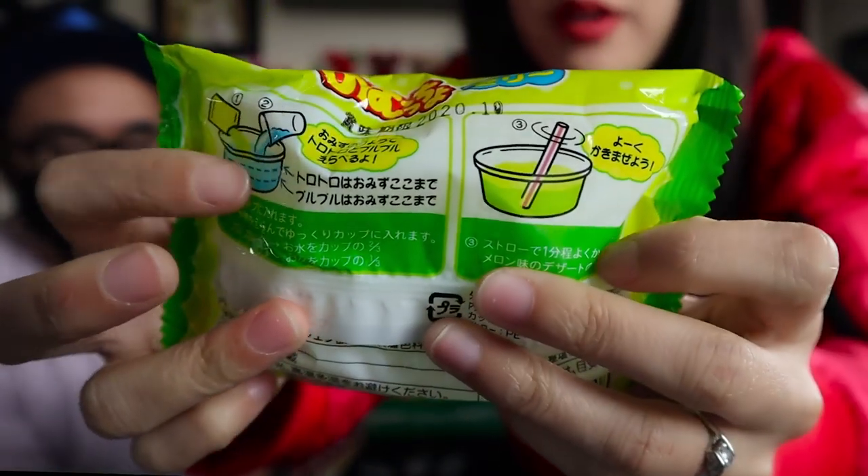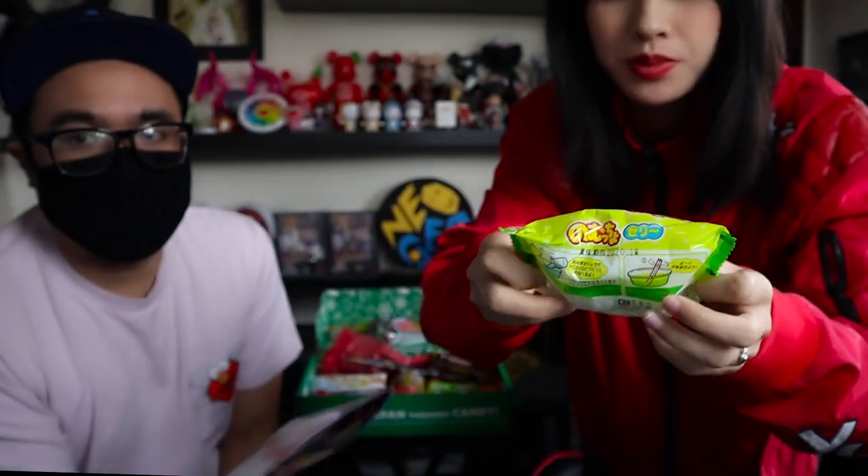Next, we have Muchu Melon Jelly — that's cute. We're not gonna try it out mainly because you have to pour water and then make the jelly. It's one of those snacks where you have to go and make it, so we don't have time. You just make your own melon jelly.